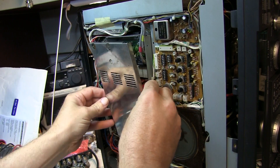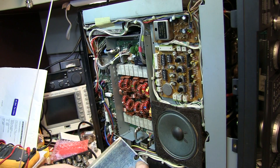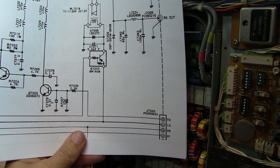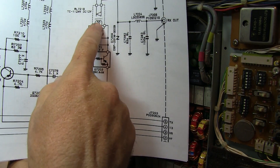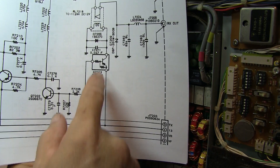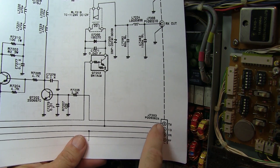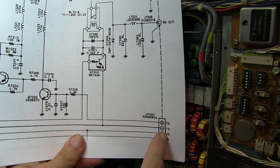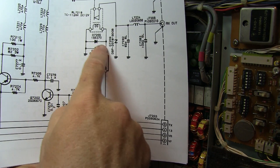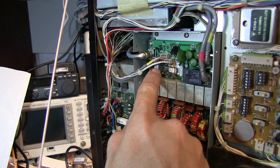Let's pop the cover off the low-pass filter unit to see what's going on inside. First, let's check whether the relay coil is getting properly switched between transmit and receive mode. That's controlled by a transistor and a couple of signals from a connector nearby. We want to confirm the relay is getting the proper switching voltages.